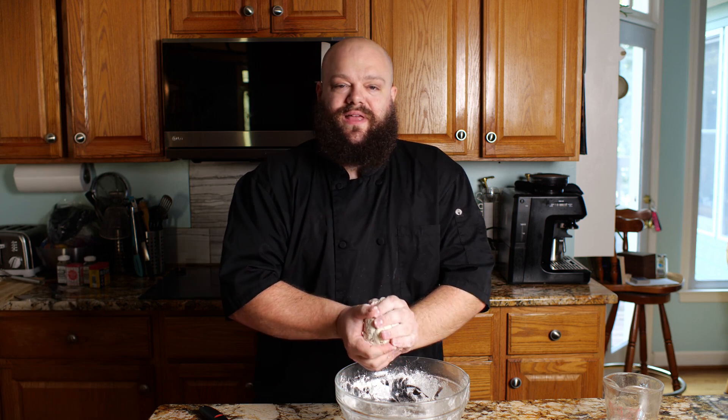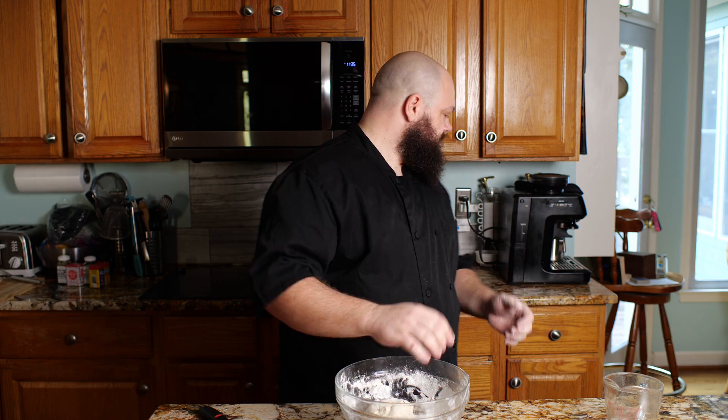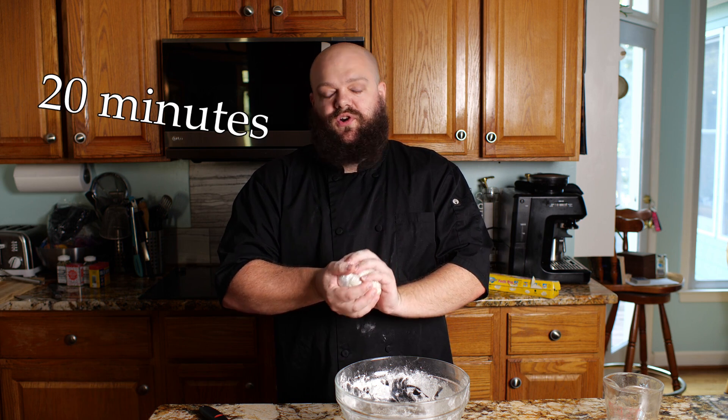So now our dough's come together. You can see it's still a little crumbly. We're just going to wrap this in plastic wrap and let it rest while the dough hydrates. That'll take about 20 to 30 minutes. If it rests longer, that's fine.